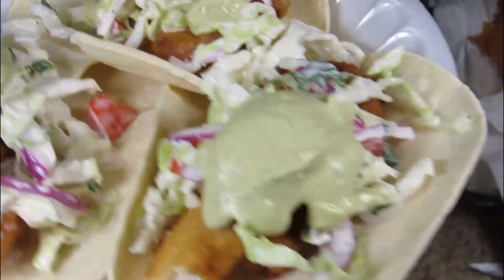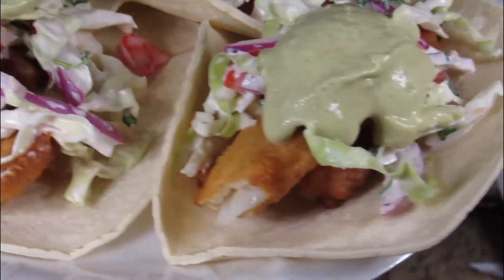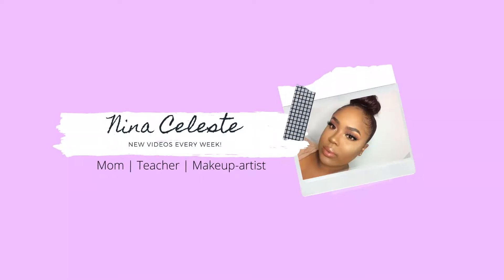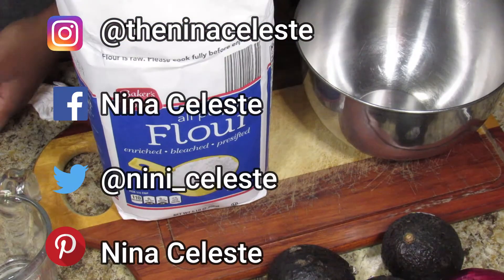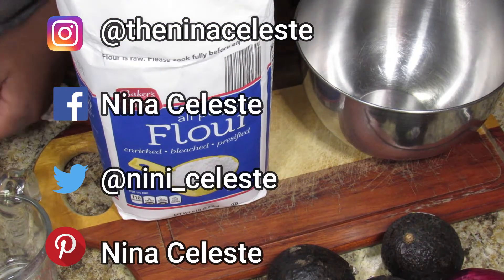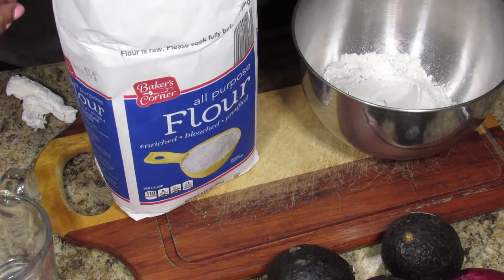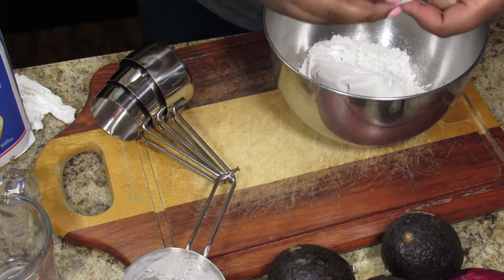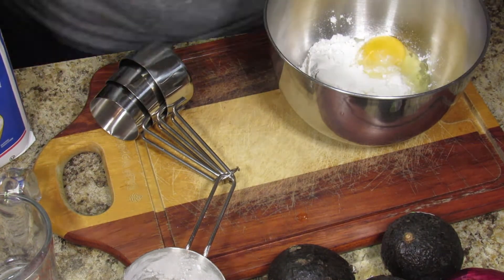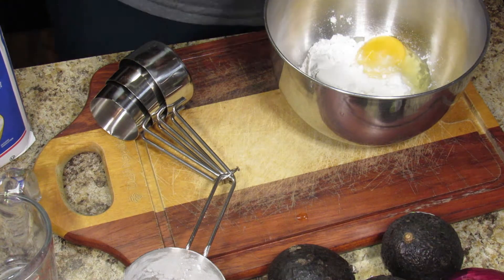Hi guys, welcome back! Today we are making beer batter fish tacos, so get ready and don't forget to follow. The first thing we're doing is making the beer batter, and this recipe was pretty simple — just flour, an egg, and some beer.